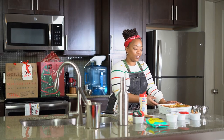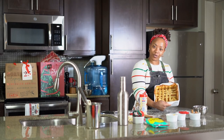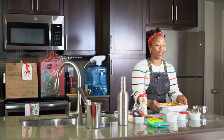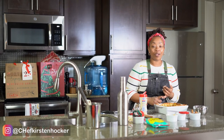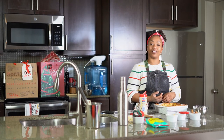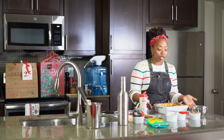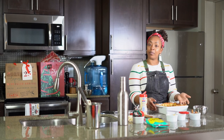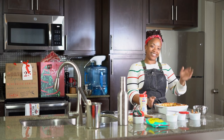Thank you so much for checking out my peach cobbler episode. Make sure to like, subscribe — come on through to YouTube, Instagram, Facebook. Chef Kirsten Hawker here saying thank you once again, and Merry Christmas, Happy Holidays — get you a peach cobbler!